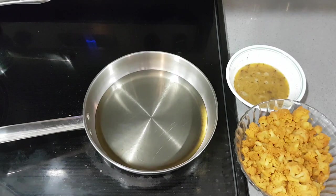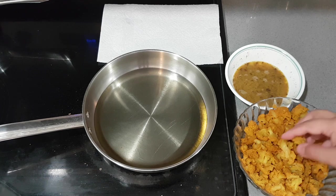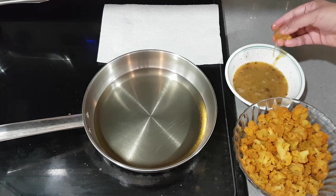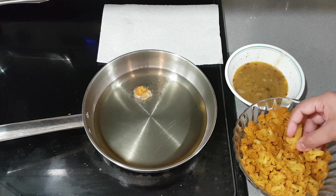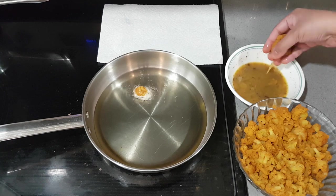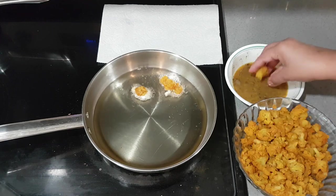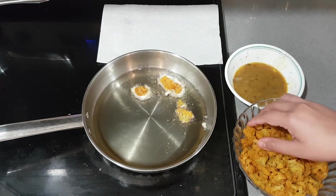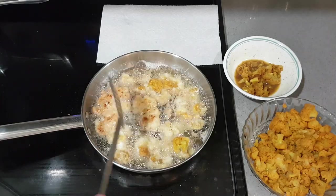Now we have a medium flame in the pan. The cauliflower is ready to mix and dip and fry it in the pan. Let's fry it for 1 minute. Now dip all the cauliflower in the pan and put it in the pan.